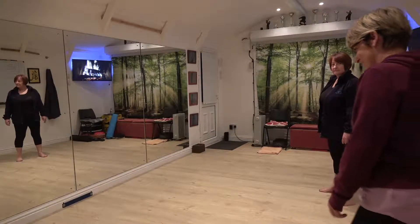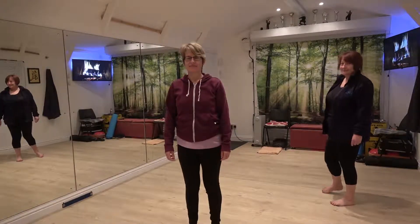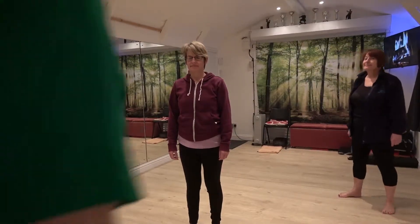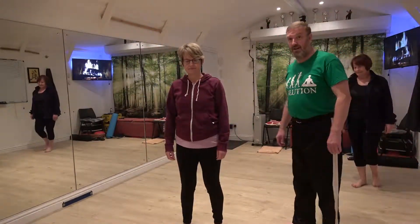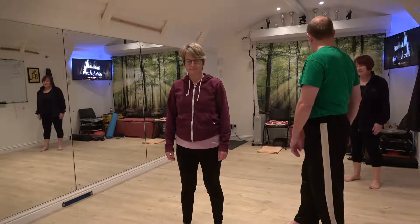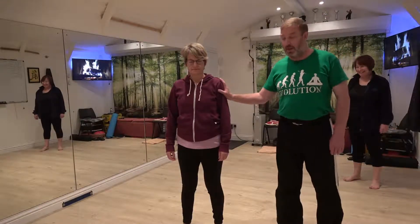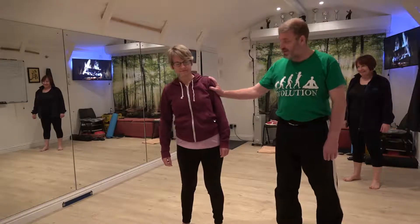Helen, you want to be guinea pig number one? Excellent. That's perfect. So if you could root for me, make yourself nice and heavy. I'm going to give Helen a chip. Do you want to play? Are you ready? Excellent.